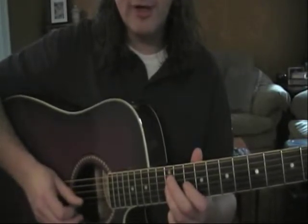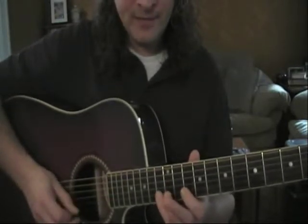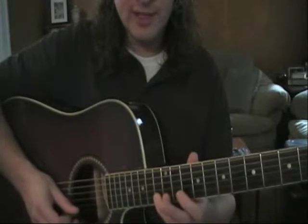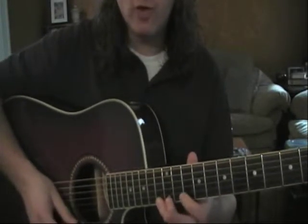Same thing on G: first finger on the 10, third finger on the 12. And then B: first finger on the 10, fourth finger on the 13. Same thing on the high E: first finger on the 10, fourth finger on the 13.